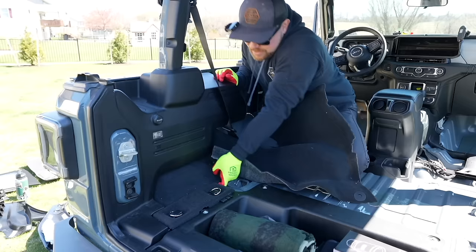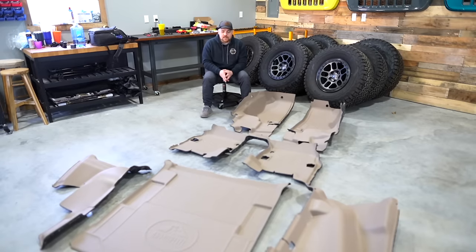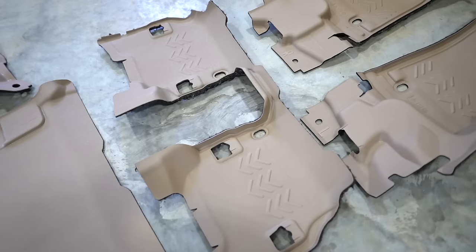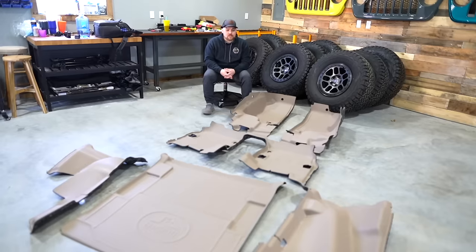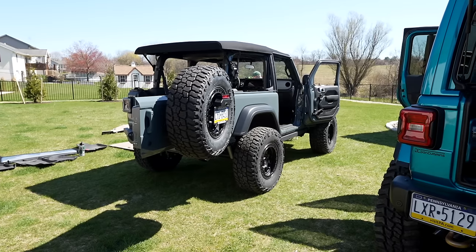In front of me, I've got a lot of cool pieces laid out that we're going to be installing on Ryan's Jeep today. If you don't know what they are, these are made by Armor Light. This is their complete waterproof system for the two-door 2024 Wrangler. If you have a two-door Wrangler, this is going to be the perfect solution if you take the top and doors off, which Ryan's kind of crazy and takes them off even when it's like 40 degrees out.